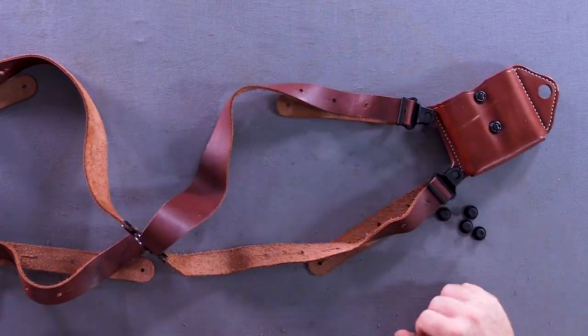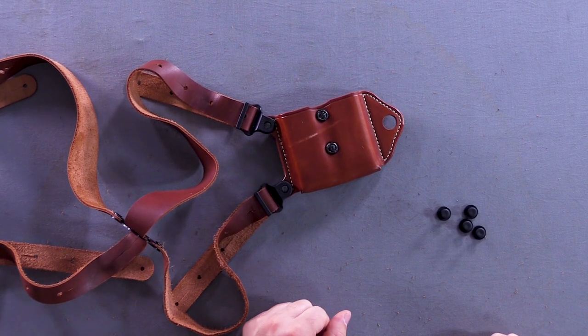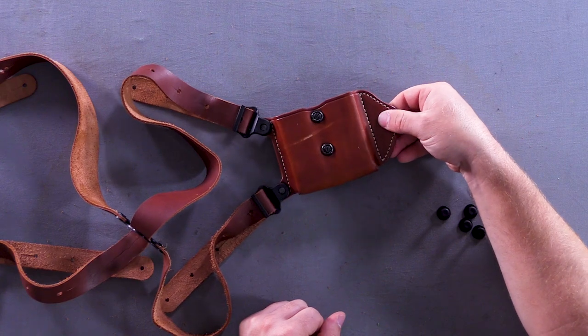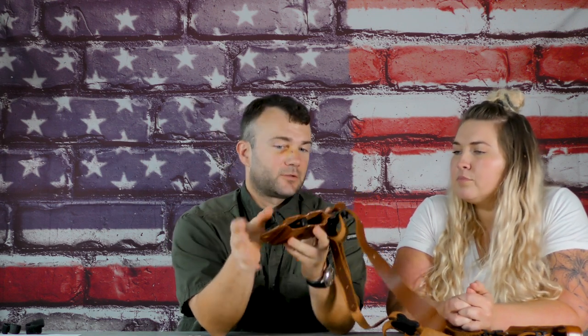Before you flip it over, what's that hole for? So this hole is designed for optional accessories that you can get for these. It basically attaches this magazine case to your belt for extra stability and durability.